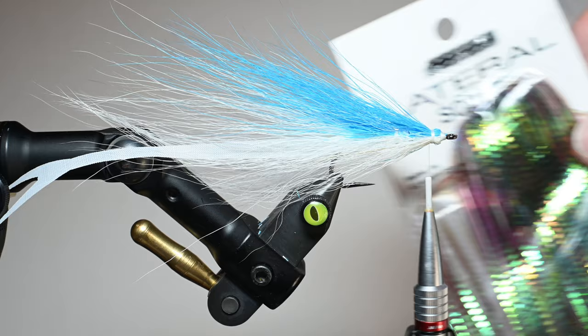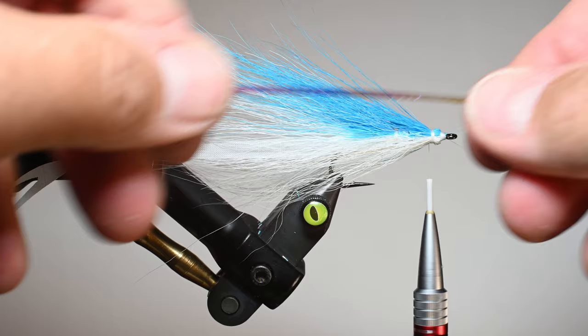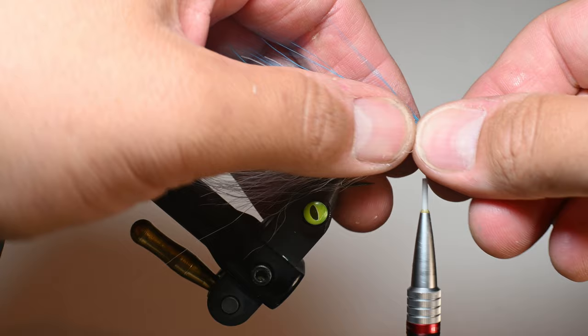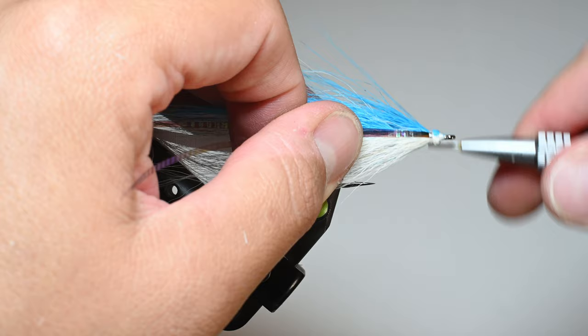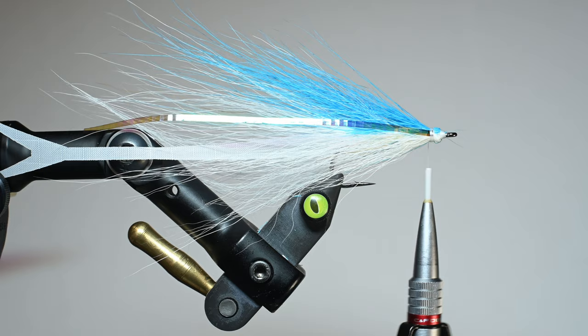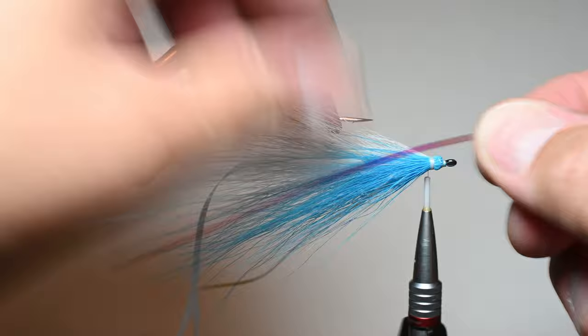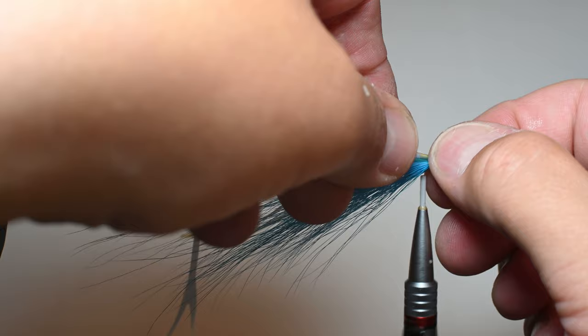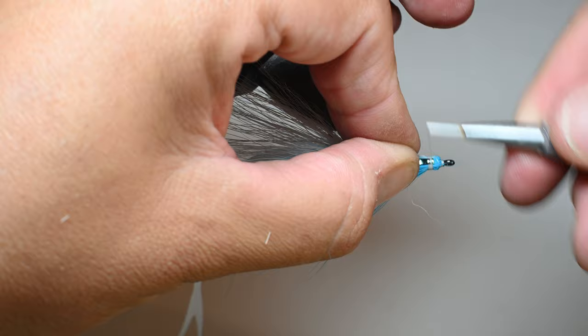Now I'll add some lateral scales — a product I like in most of my salt patterns. It's a slightly wider tinsel that holds its shape. I cut out one half of a strip, measure it back to roughly the longest bucktail fiber, and tie it in right on the bullet head. Then I fold it over, do two or three wraps in front of it, and trim. I take the saved other half, roughly ballpark the length — you can trim later — make sure there's enough room to fold it back over itself for durability, fold it back, and trim.